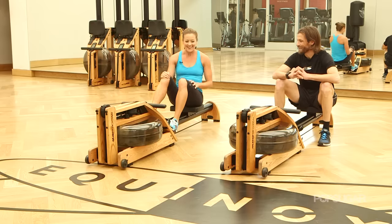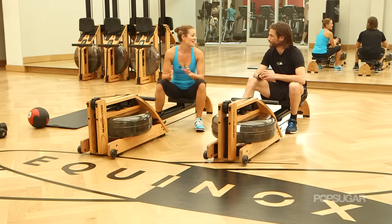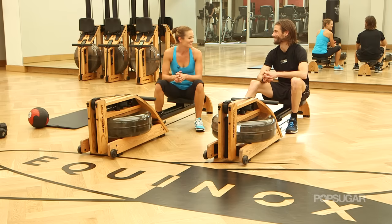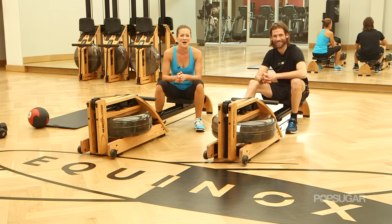Well, you're a quick learner — thank you for letting me take you down the river. Thank you Josh and Equinox Marina del Rey for showing us how to use these great rowers. You were a lot of fun, and you just got to keep on rowing. We'll see you guys next time on PopSugar Fitness.